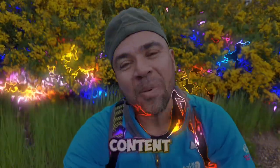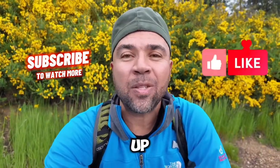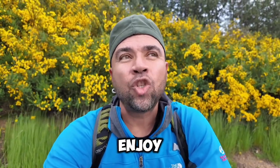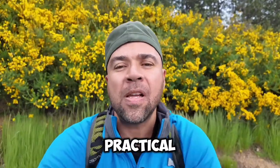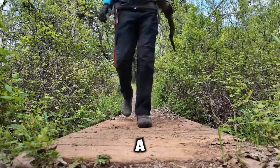If you're liking this content, please do me a favor and subscribe to my channel and give it a big thumbs up. I'm trying to grow this channel and provide content that you guys will enjoy — and not only enjoy, but make it practical.